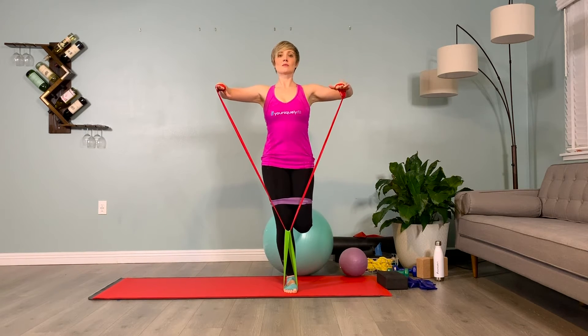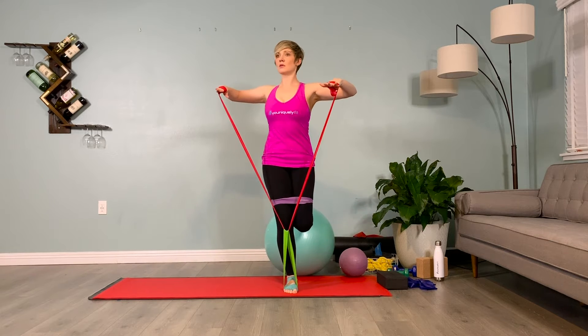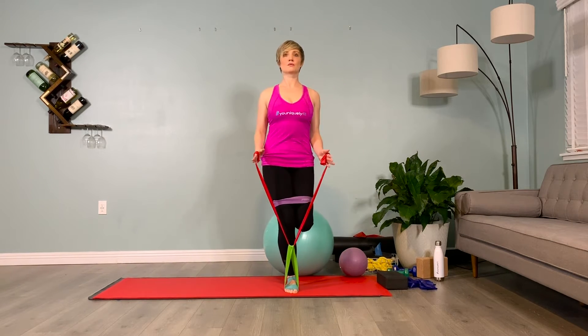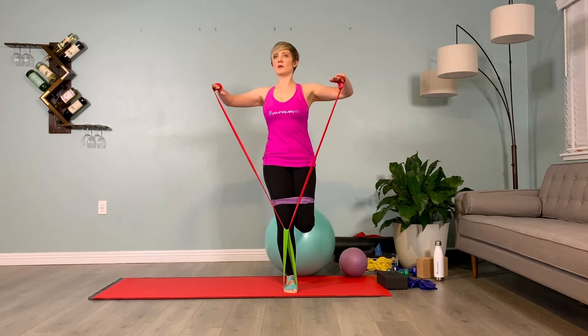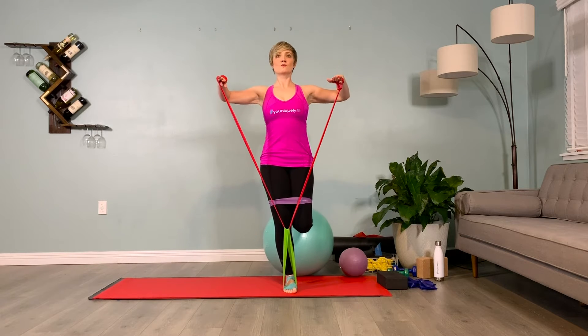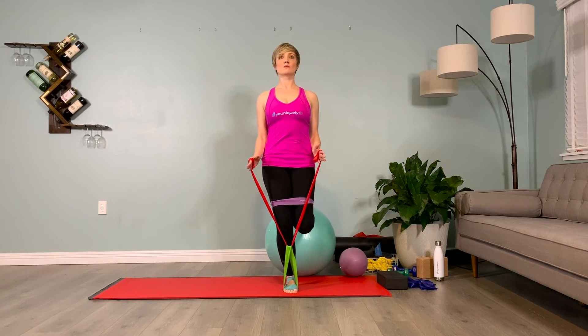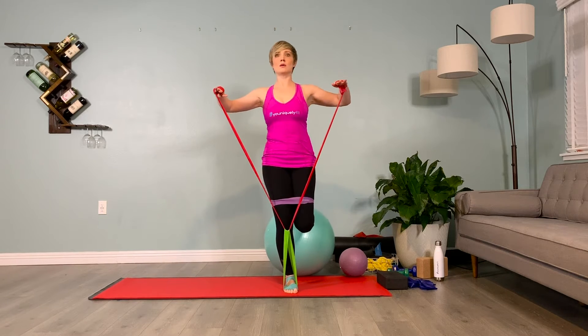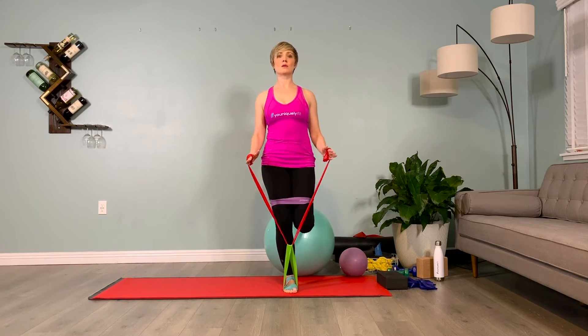With a soft bend in the supporting leg's knee, we'll twist over our standing leg. Inhale, prepare. Exhale, twist over that leg. Inhale, center. And exhale, lower the elbows down. Inhale, lift. Exhale, twist. Inhale, center. And exhale, lower again.